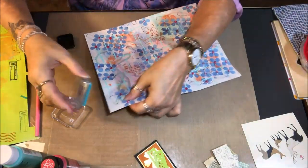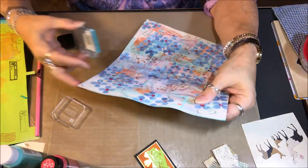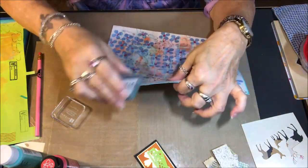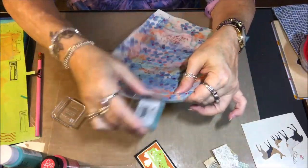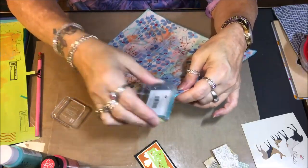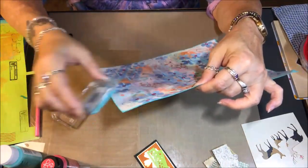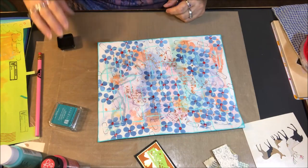I'm going around the edges of the entire page with a really pretty aqua blue ink to give the page a little bit of a border. This is a really pretty color. Once I get done going around with this color, I decide to also go around the entire page with some black as well. It just gives the page a little bit of a border and frames everything in nicely.